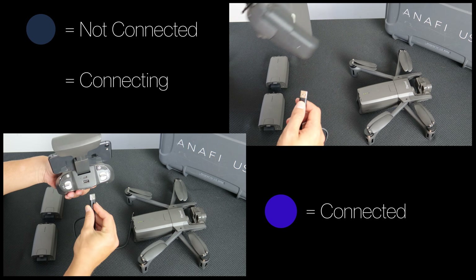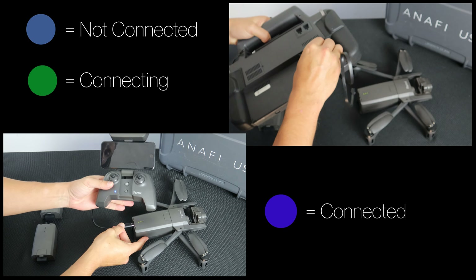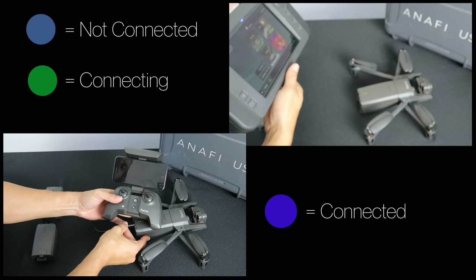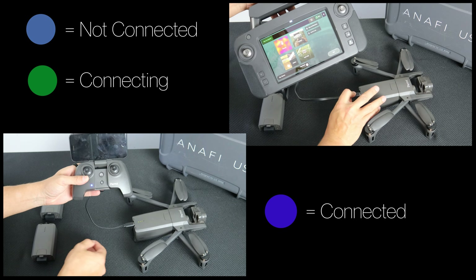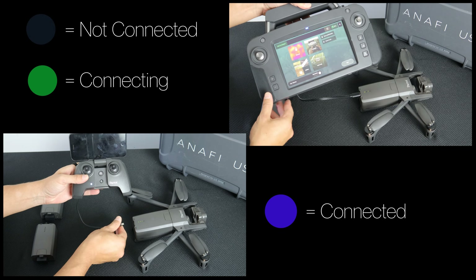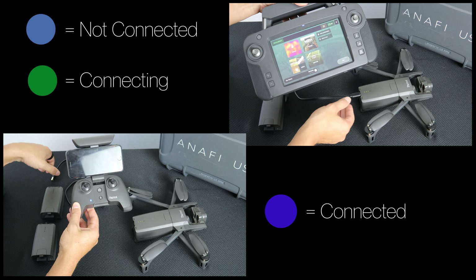To connect the system simply plug the Anafi USA into the SkyController with one of the USB-C to USB-A cables provided. Your system should now be connected. On both SkyControllers a flashing blue LED will indicate the system is not connected, while a quickly flashing green LED indicates the system is connected.